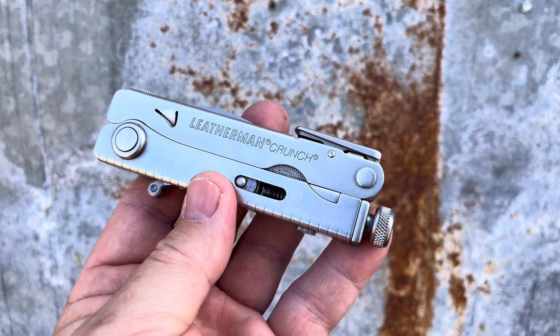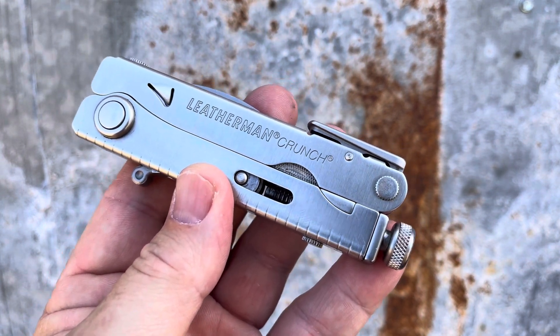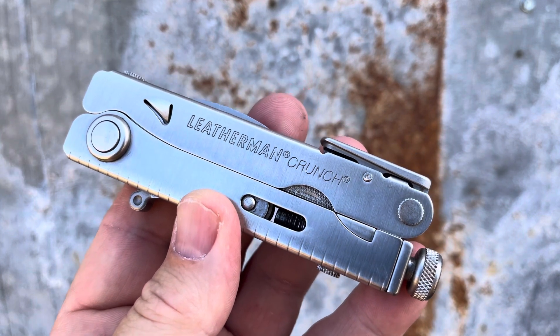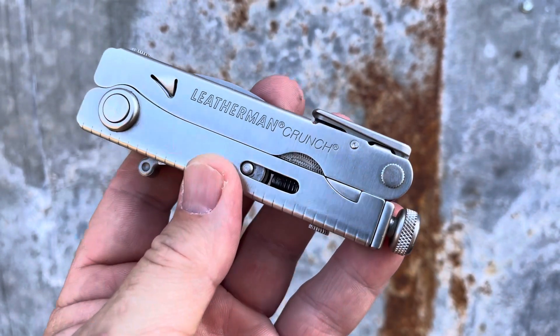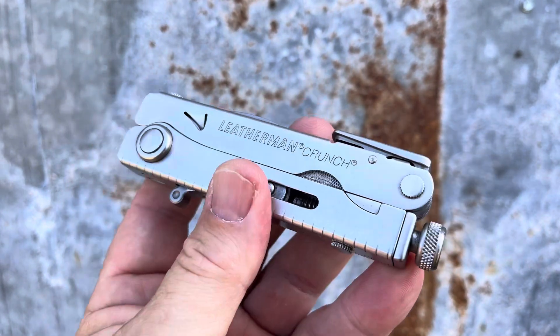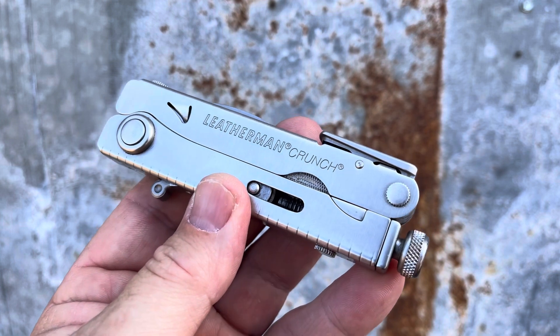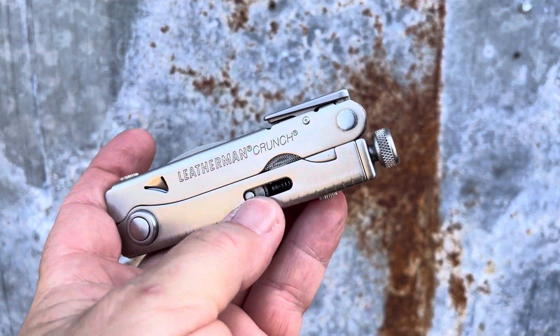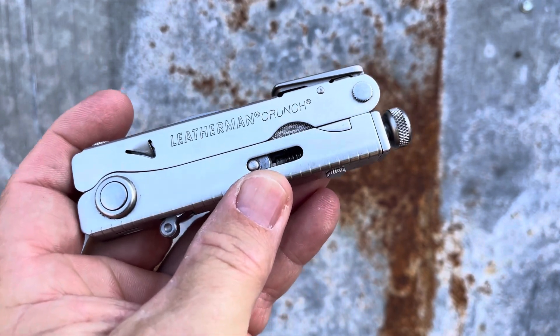I find this to be a complement to my primary tool. I know carrying two tools sounds a little extreme, but not really — it rides in my backpack and it's there when I need it. Because when you need it, it really comes in handy — in a crunch. And this is the Leatherman Crunch.